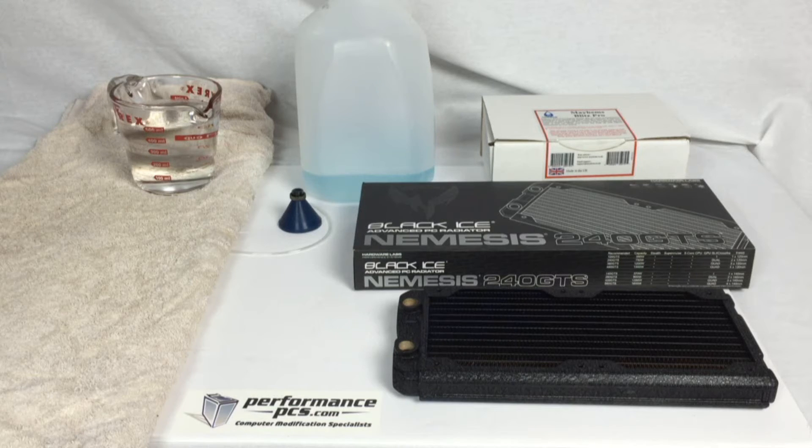The first thing I want to do is give a big thank you to performancepcs.com. You can see their sticker as well as their website name on the bottom. The website is performance-pcs.com. I got everything in this video from them, with the exception of the obviously used shop towel, the distilled water, and the glass Pyrex — which you might actually be able to get on the site too. But without further ado, let's get started.